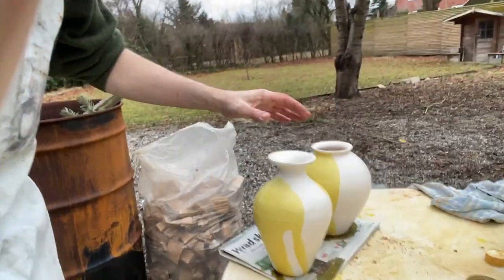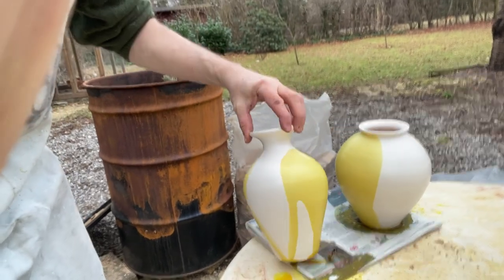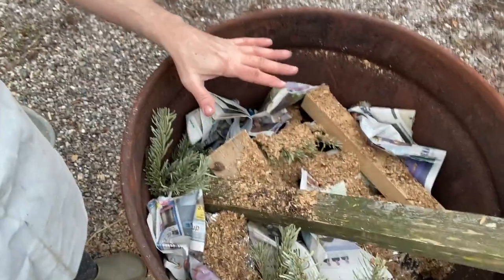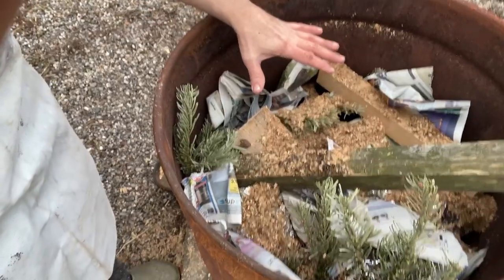I'm almost done packing my kiln, or the pit. I only have these two bases left, and I've done a couple of bases where I only partially applied some ferric chloride, which looks really nice. So here I have packed most of the kiln — there are two big pots at the bottom, then a layer with four or five more pots, and the last two are going on top.